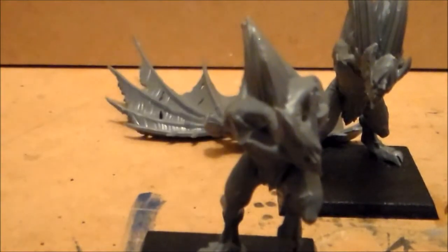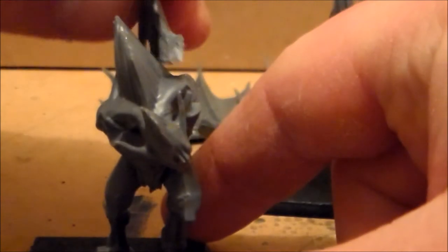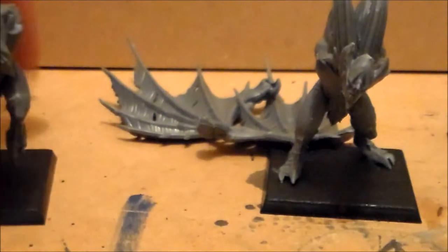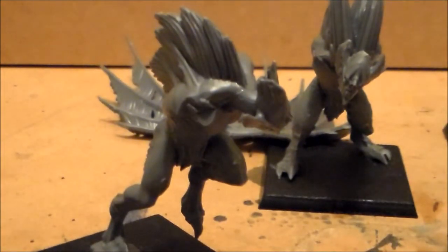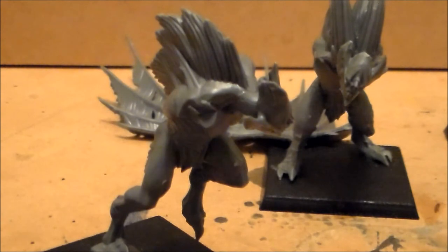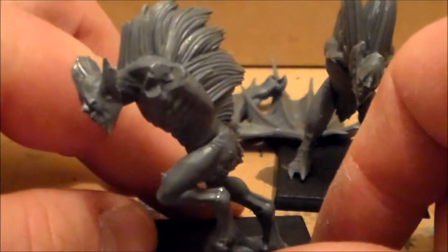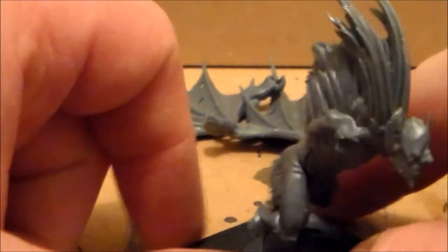This second guy has little wings that go on his back as well. The funny thing is his name is listed separately in the instruction booklet — the other two are called Vargas but this guy is called a Vargain, so maybe that's the name of the champion for the unit. I haven't really looked it up beyond seeing it in the booklet.